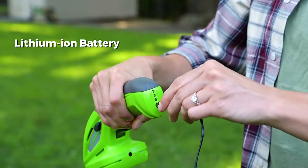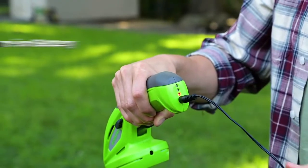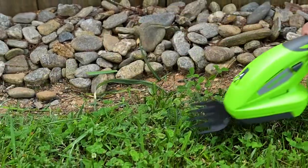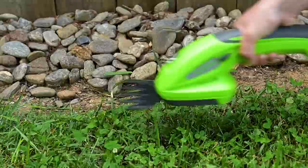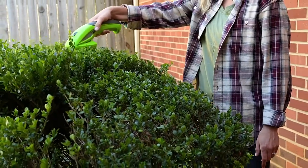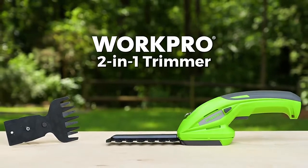With its lithium ion rechargeable battery, this trimmer boasts a runtime of 50 minutes. In one compact and convenient package, the WORKPRO 2-in-1 trimmer is sure to satisfy your trimming and pruning needs around your home and garden. WORKPRO — Build a better project.